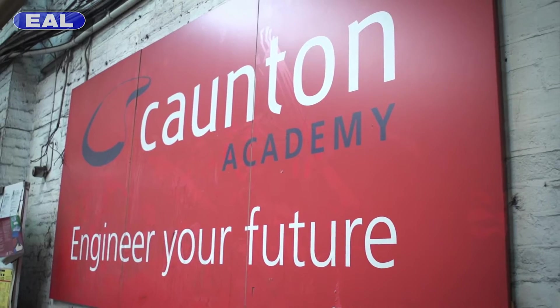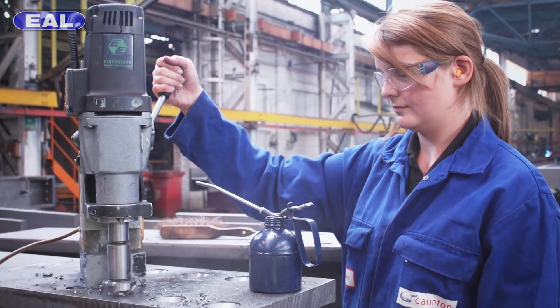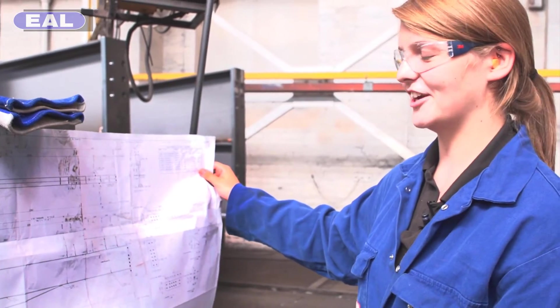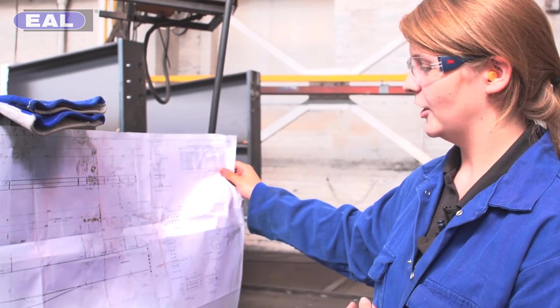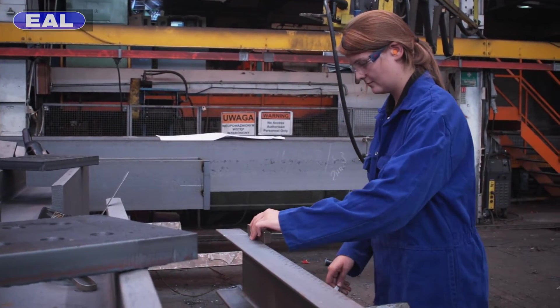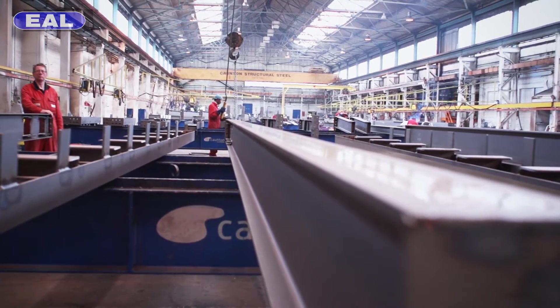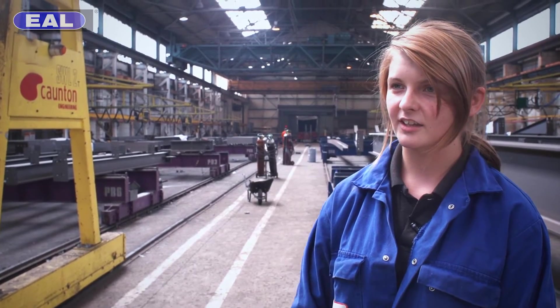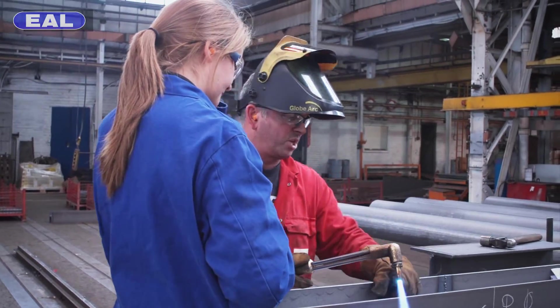When you first come to Continent as an apprentice you spend at least 6 months in here learning the basics. Once those 6 months are up you go up for a review to see if you can start to spend one day a week out on the shop floor. This is a drawing that we get from the drawing office. It shows the main item and all the components needed to finish it off. It also contains information such as hole sizes, weld sizes, and the paint specification. We basically look after you and show you how to get on, and anything you don't know how to do, you're pointed in the right direction.